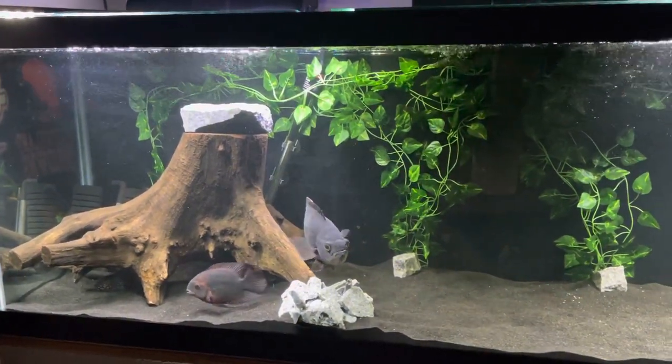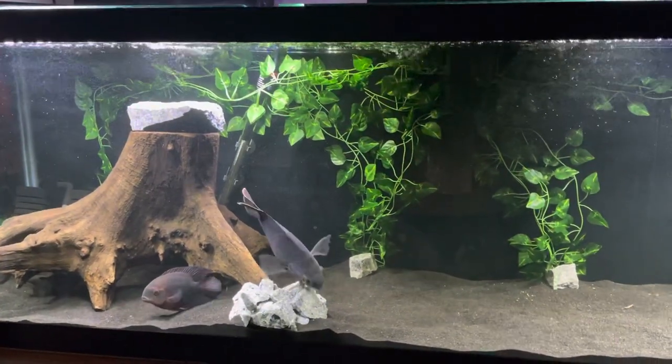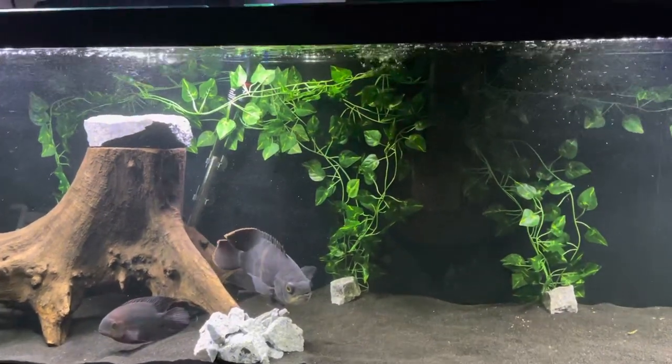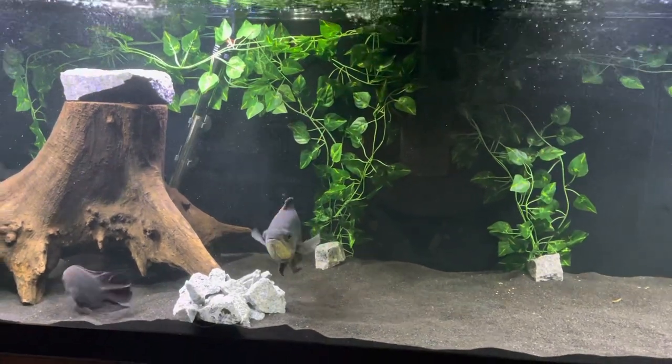I've only had him for a little while but I can already tell right away what big personalities these fish have. It's been enjoyable so far, I've got to admit.